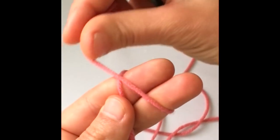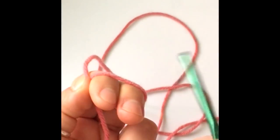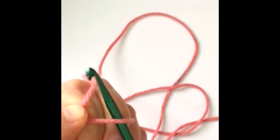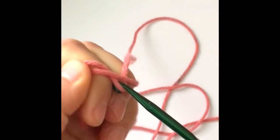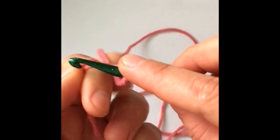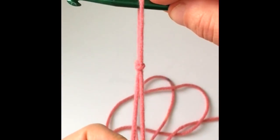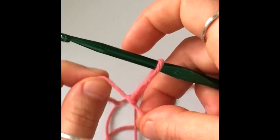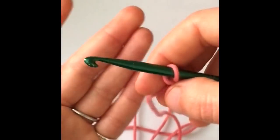To start with a slip knot, wrap the yarn around two of your fingers and pinch where the two ends of the yarn meet. Grab your hook, insert it into the loop, grab some yarn, and pull that through the loop. Hold the yarn with your index finger, move your other two fingers out of the loop, and tighten your knot by pulling on the two strands of yarn. Tighten the yarn around the hook, and we're going to start with a chain of four.